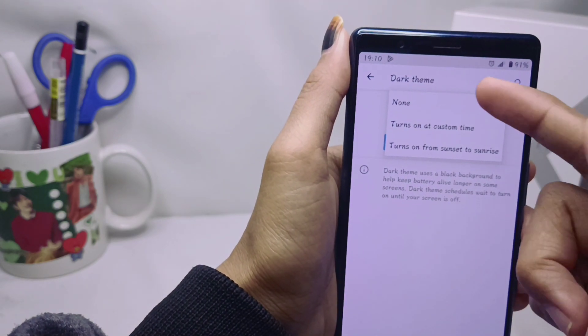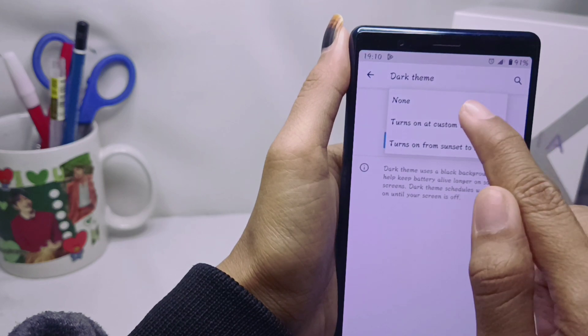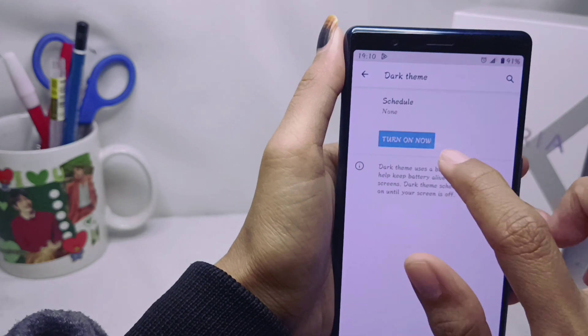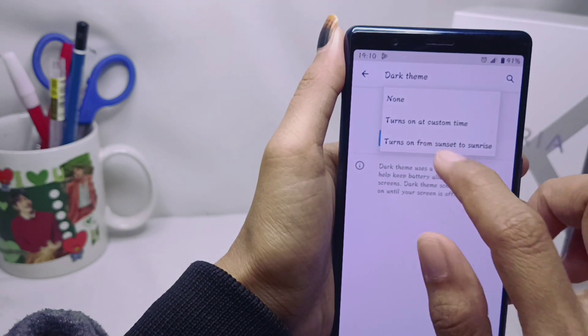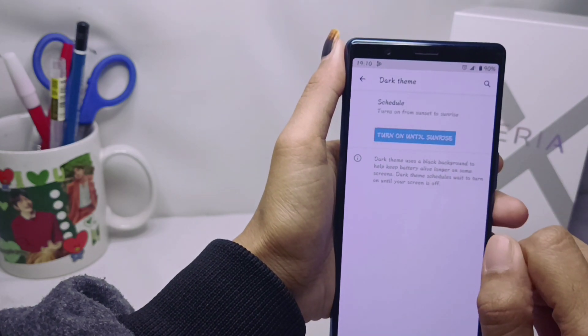The first option keeps dark mode deactivated. The second lets you activate it according to a custom time you set. The third activates it automatically based on sunrise and sunset time. Here I will choose to activate the third option.